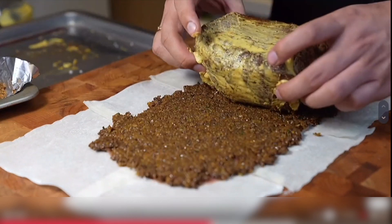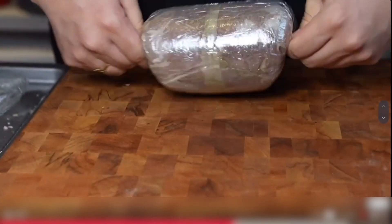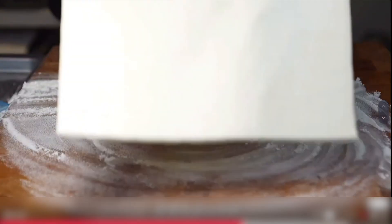Spring roll skin, ham, and mushroom sauce. Refrigerate for at least 30 minutes.